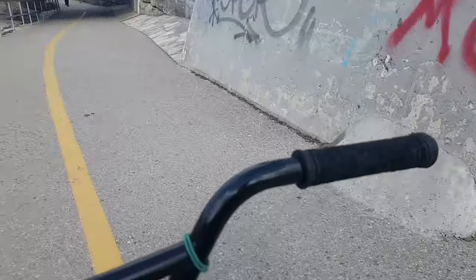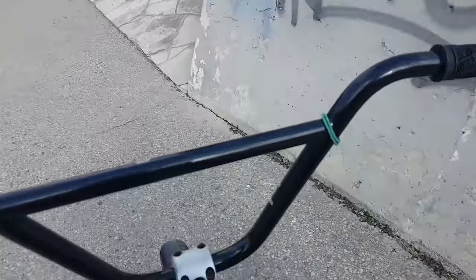Do you guys ever get so sore it's almost unmotivating to ride? Like you want to ride and you want to do tricks but you're just sore and your body just feels like it's restricting you — it's so annoying. I wanted to check out this spot but it's really busy along here so maybe I'll come back to it.